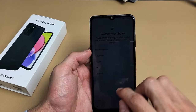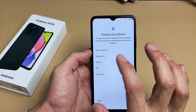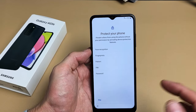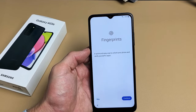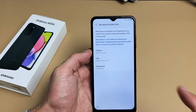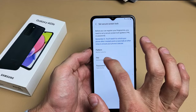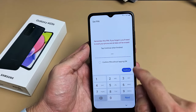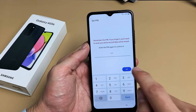Protect your phone — go ahead and put in a password. You can do face recognition, face recognition and fingerprints, or you can do pattern, PIN, or password. For myself, I'm just going to do fingerprints. Let's tap on Fingerprints and tap on Continue. Before registering my fingerprint, I first need to set a PIN. I'll enter a four-digit PIN, tap Continue, type it once more to confirm, and click OK.